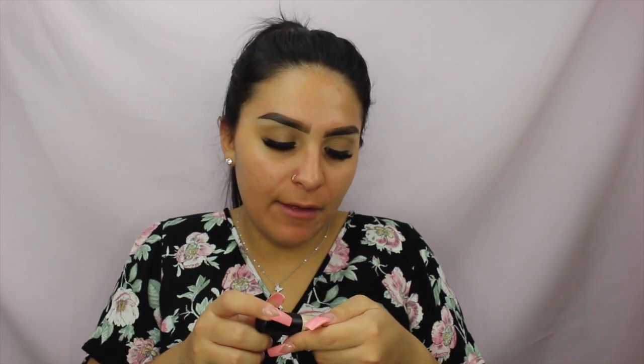To conceal the brows I used the elf 16 Hour Camo Concealer in medium sand, but I honestly did not like it at all — it was very drying and really hangs on to dry patches. I have yet to find the new hydrating version, so I only used it to conceal the brows.